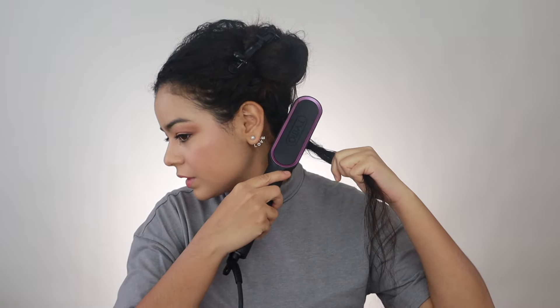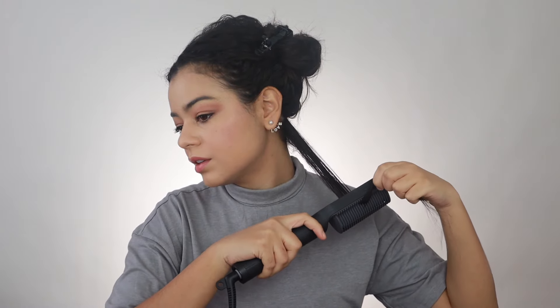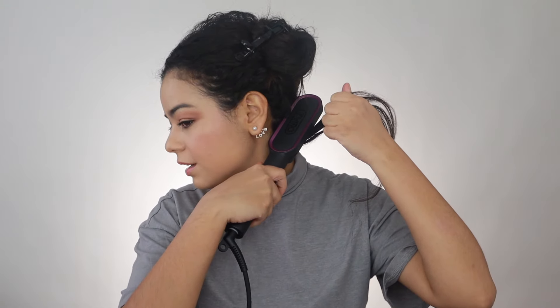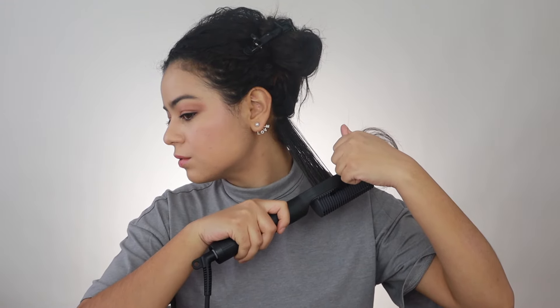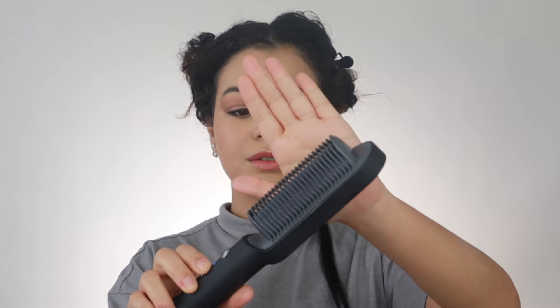Let's do the first section on the Timo side. I'm going to detangle my hair — I'm not going to lie, it's been a while since I've used the Timo Ring. I love this hair tool, but I always end up either blowing out my hair and then straightening it, or straightening straight from curly. With one pass it's pretty sleek. I like that you can get very close to the roots — this comb is small so it gets closer to the roots, but it's a really good size. There's a lot of smoke coming out with this hair tool.